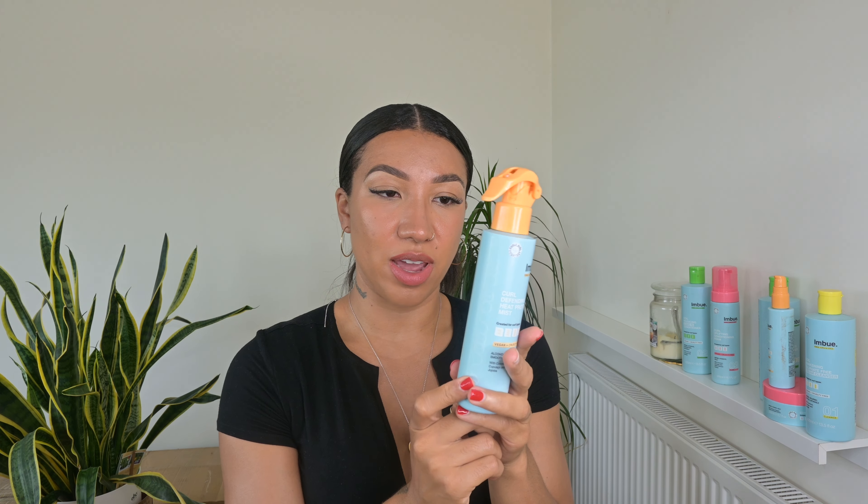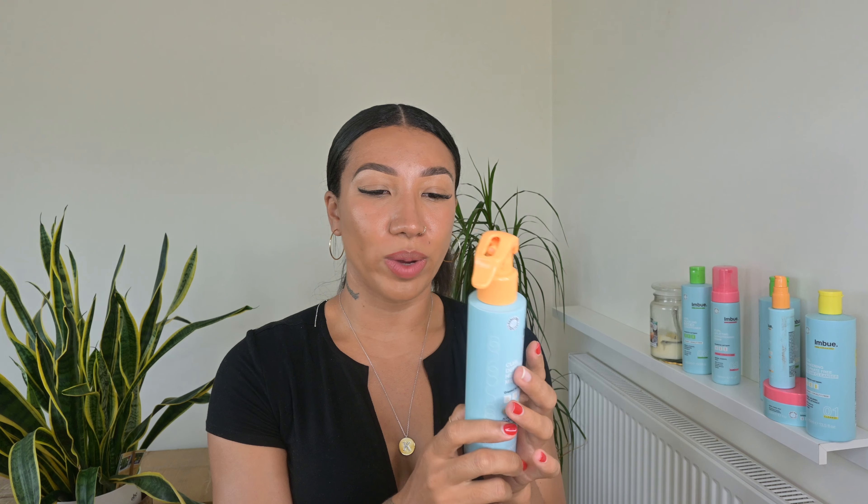Next, we're moving on to the Kale Defender Heat Protecting Mist. This is a heat protecting spray for thermal styling up to 220 degrees. If you straighten, blow dry, or diffuse your hair, this is one to use. I've used it a couple of times — it's still very full — and I've tried it prior to diffusing. I haven't tried it with a blow dryer because I don't regularly blow dry my hair. I didn't mind it, and I haven't seen any negative outcomes, but this one is kind of here and there for me — I haven't really seen much from it. You can pick this one up for about £7.99.